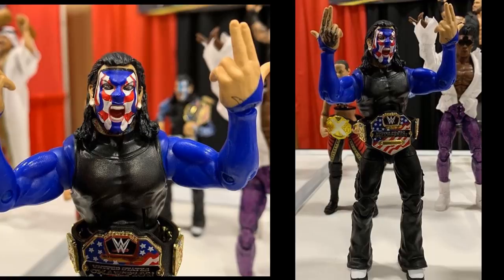Speaking of Elite Series 67, this is the Chase variant Jeff Hardy. These images come to us from All About Figures on Instagram — really good guy, he posts all kinds of WWE and other action figure news. I wanted to give him credit. It confirms what I originally thought: I think the head scan is off. This royal blue 4th of July U.S. champion style Jeff Hardy figure — it's like they painted the head weird or something. I think when we get it in hand, maybe I can repaint it to make it look even better, but it just doesn't really look that much like Jeff Hardy.